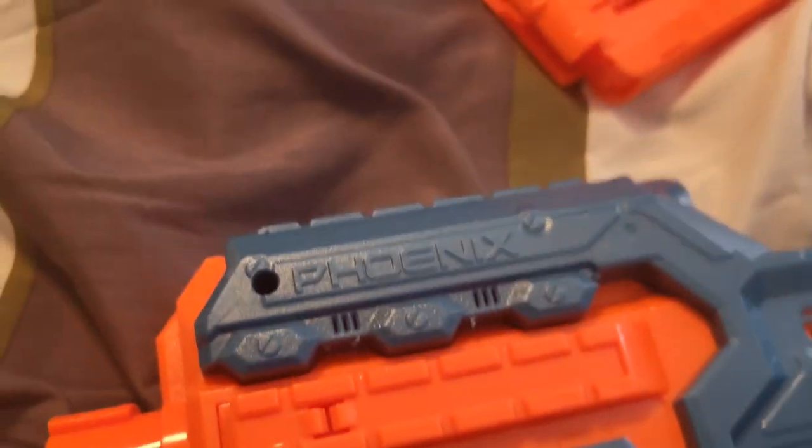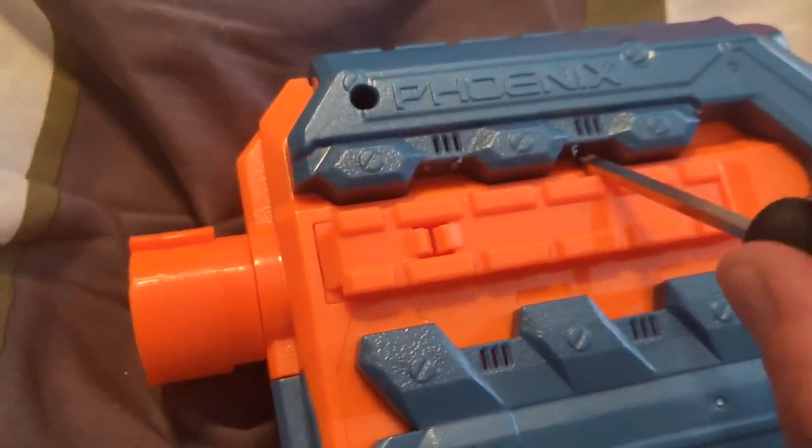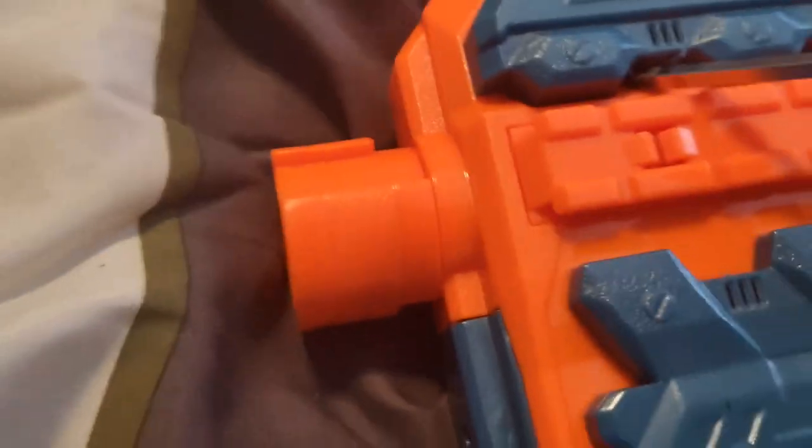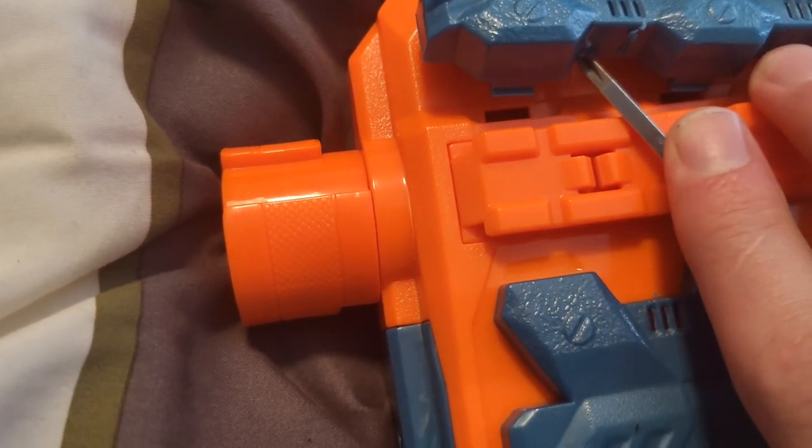I'll let you guys see what the inside of this damn piece of crap looks like. I know there are clips under here — look how deep these clips go, look how freaking deep they are into the blaster.